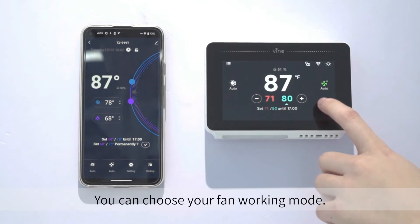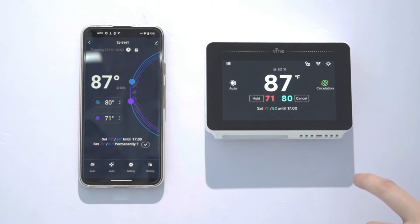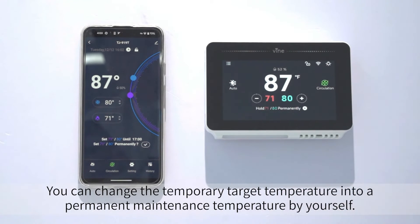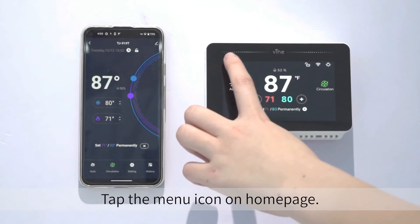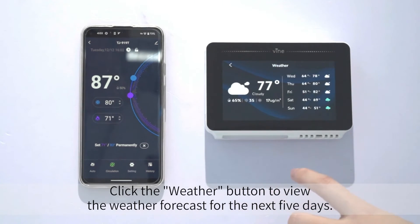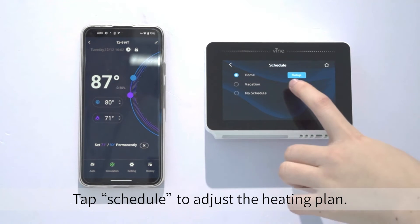You can choose your fan working mode. You can change the temporary target temperature into a permanent maintenance temperature by yourself. Tap the menu icon on the homepage. Click the Weather button to view the weather forecast for the next five days. Tap Schedule to adjust the heating plan.